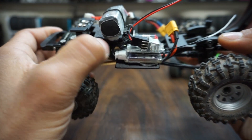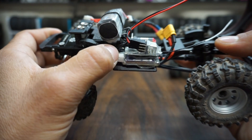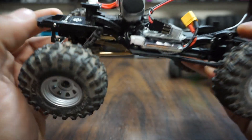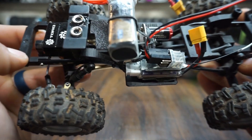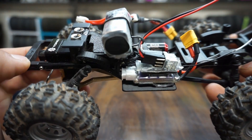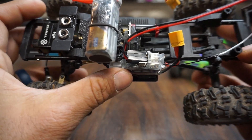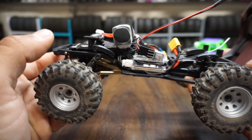I used the battery balance connector instead of the proper motor connector right here, because that's all I had on hand, but it still works pretty well. I'm just running the tiny 4-channel Flysky receiver.